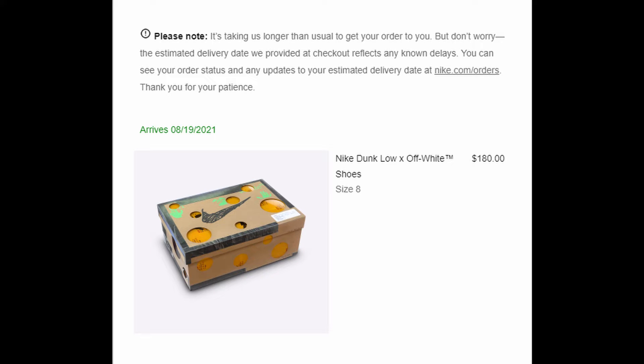What's going on guys? I just got exclusive access to the new Off-White Dunks — the 1-of-50s. I haven't gotten them in yet, but I'm gonna do an in-depth review of the new Off-White Dunks. I don't know which one I'm gonna get.